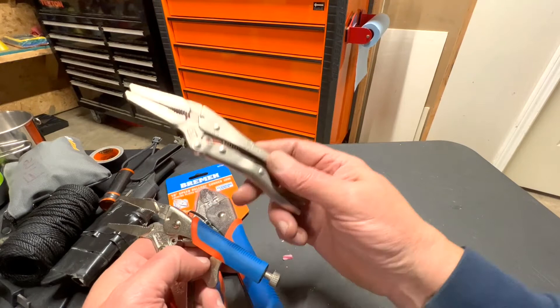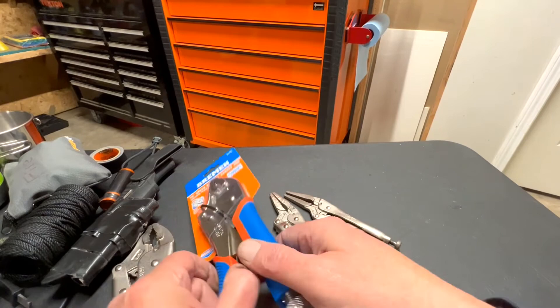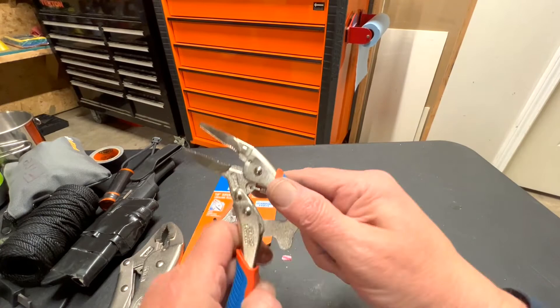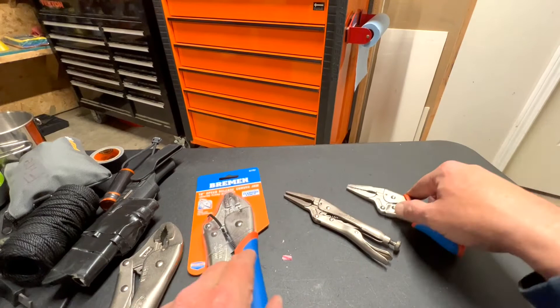The Vice Grip brand is the bee's knees, but for the price I am willing to buy more of these Bremens and try them out over the long haul. I've had this one for a while and it's been working like a charm.